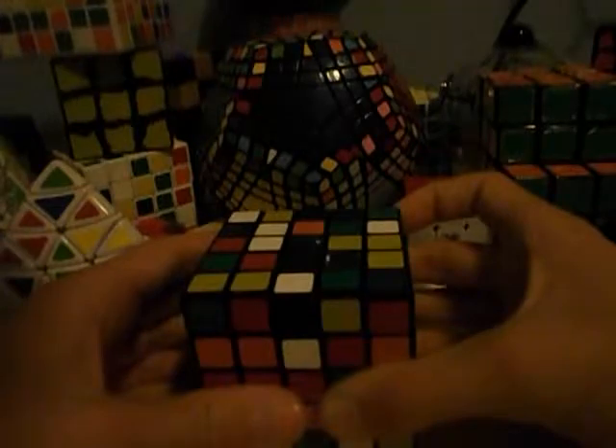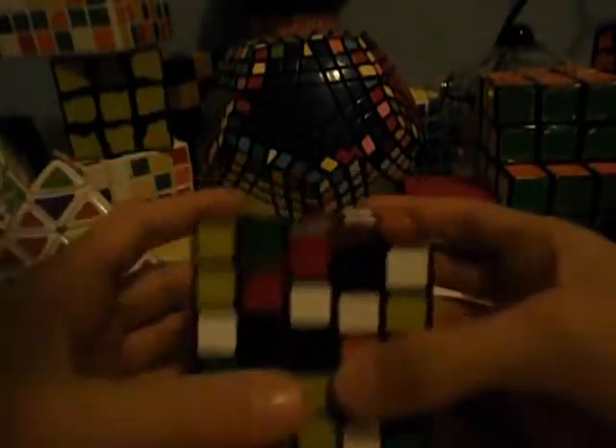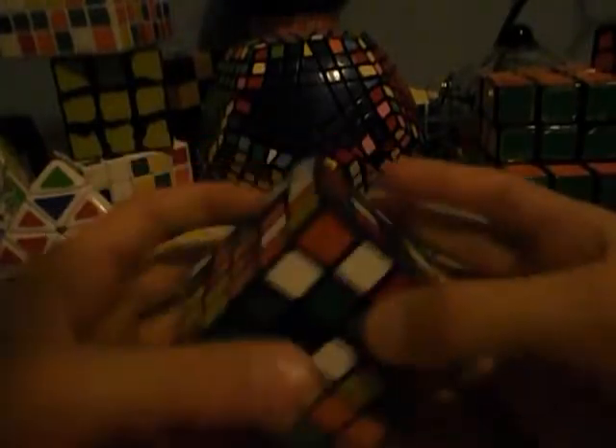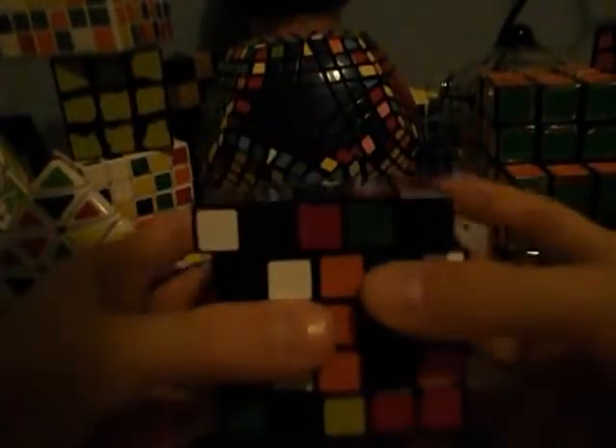Now we're going to start with the centers once again, but this time we've got to do a 1x3 bar instead. We want to do the middle one first. You can connect it like that, bring this up and basically connect it like this. It's very simple to do. And if it's up here, you might need to go up and grab it. You just basically form these bars the same way.